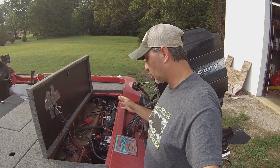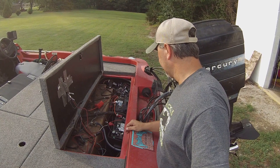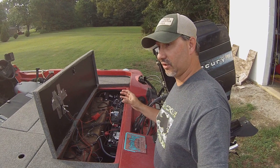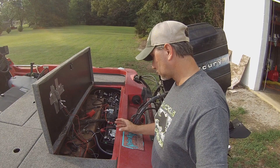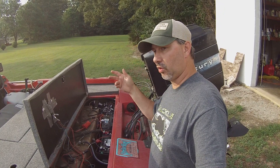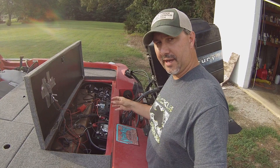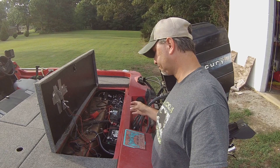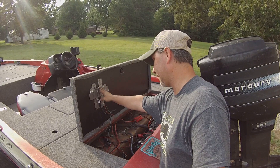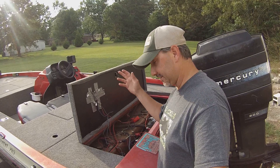I ran my cranking battery and my main trolling battery in parallel — it's still 12 volts. I can run my trolling motor on high for an hour or two, and when that battery starts getting low, if I want to run to another area I can crank up and it will charge that battery a little bit — enough to give me a bit more time before I have to switch to my other battery. My trim switch on the back got a little messed up, jury-rigged with some duct tape, but it works for me.